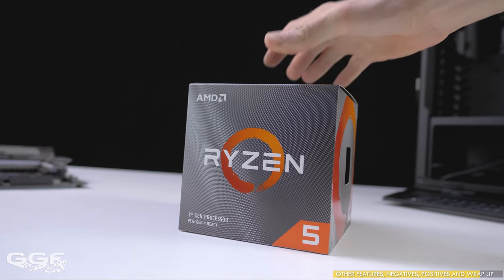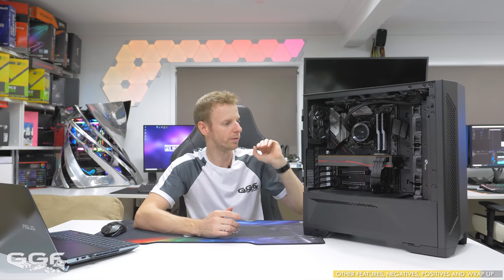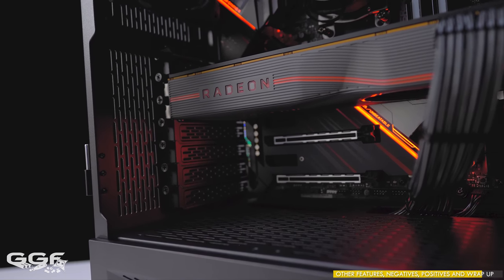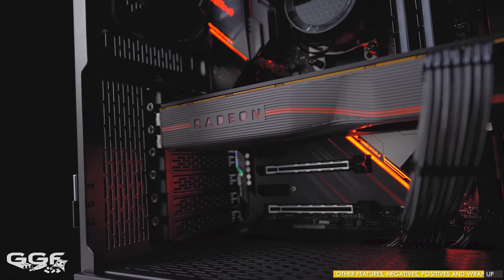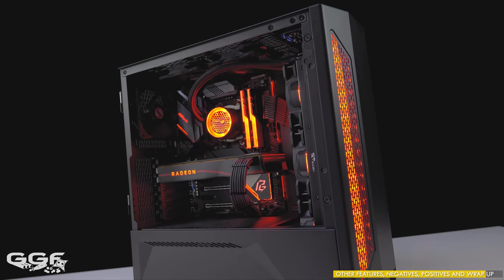For the CPU I went with the Ryzen 5 3600X — you could go with the 3600, but I preferred the 3600X. And I've gone with the AMD Radeon RX 5700 XT. I went with the reference card, but if you prefer an aftermarket variant for better cooling, that is an option. This is just my baseline hardware for this build.